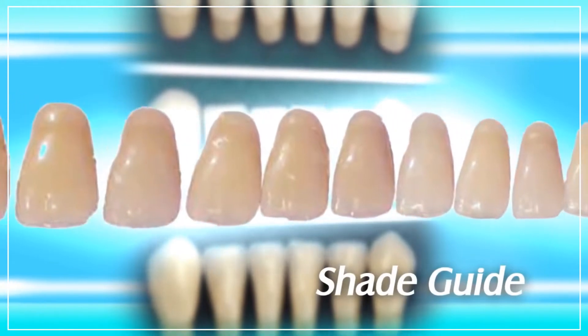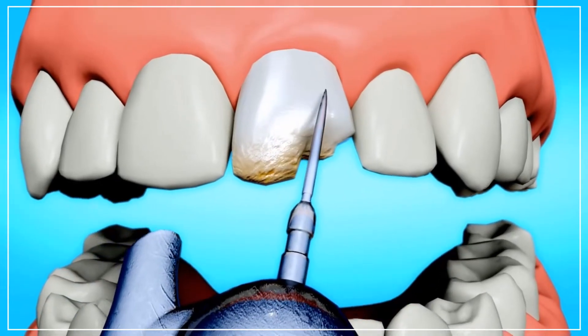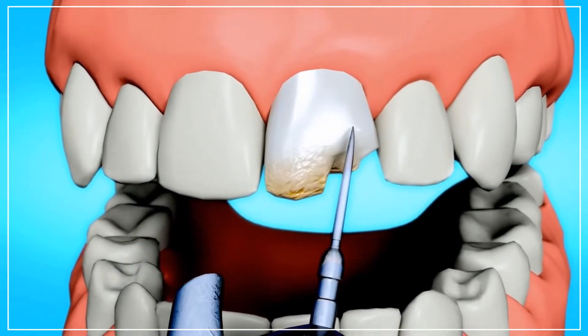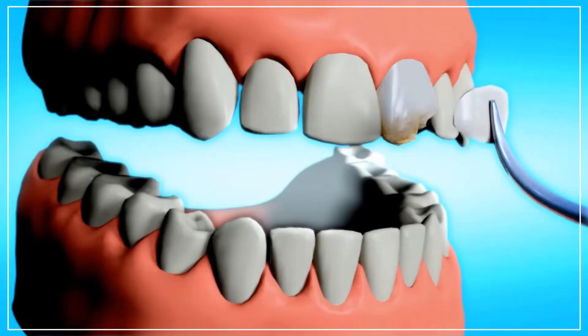First, a shade guide is used to select the perfect color. Your dentist will then etch and roughen the tooth. This process is painless and does not require anesthesia. The tooth is then coated with a conditioning liquid to help the bonding resin adhere.